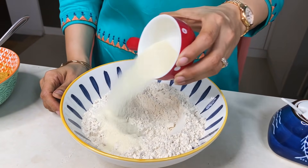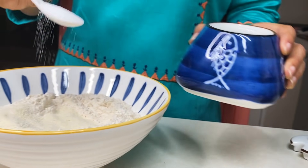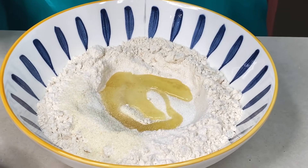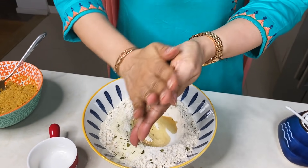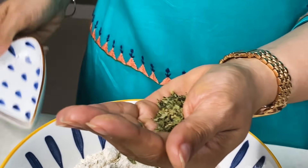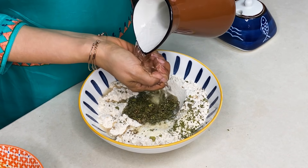I am adding 2 tablespoons of suji (semolina), 1 tablespoon of oil into the dough. We also add 1 teaspoon of ajwain (javain) and 2 grams of salt. Mix these together to prepare the paratha dough.